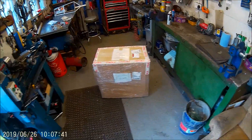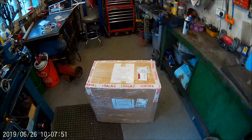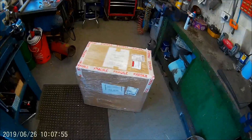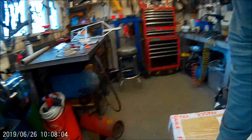Alright, hello. It's the 26th, Wednesday morning, and my new welder has arrived. I know it says check contents before signing, but that's a bit awkward — the box looked okay, so we'll have a look and see what's what.